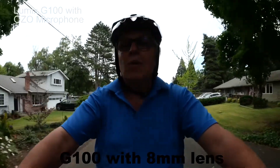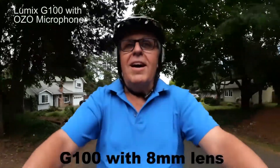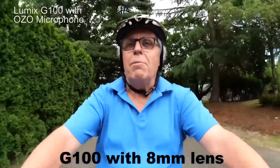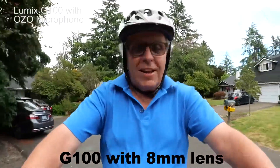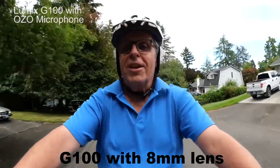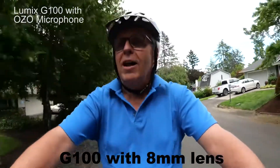Hi again. So after my last video, I got a lot of comments online about not wearing a helmet. I appreciate everybody's concern — yes, I do own a helmet. I was just so excited to make that video when I first got the bike that I forgot to put it on.